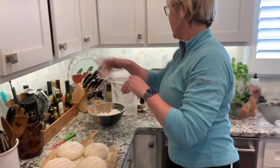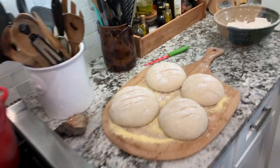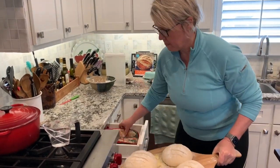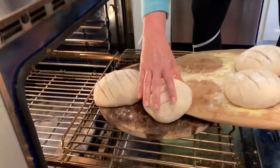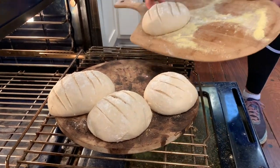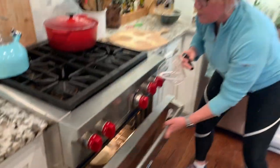I will put a cup of water into the bottom of the stove as I slide these in. I've got about a cup of water. One, two, three, four — I'm going to quickly pour the cup of water and close it. And in 30 minutes, we'll have four loaves of bread.